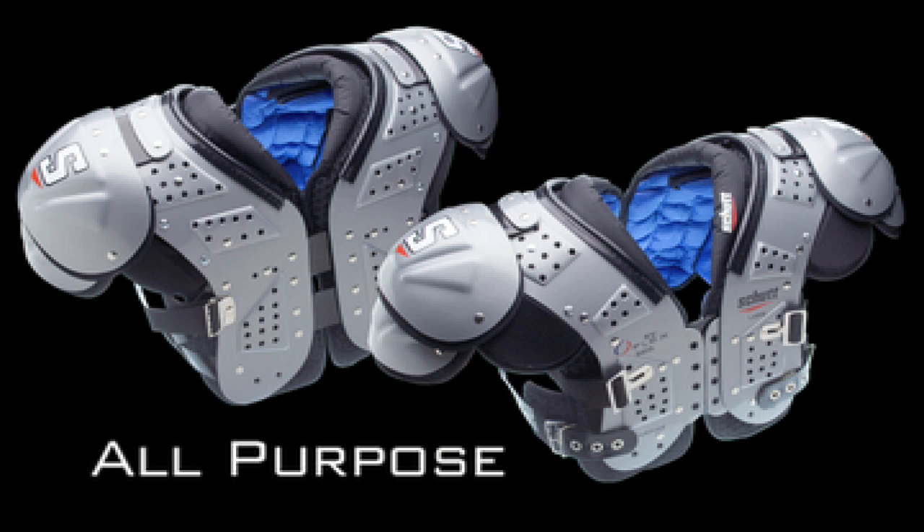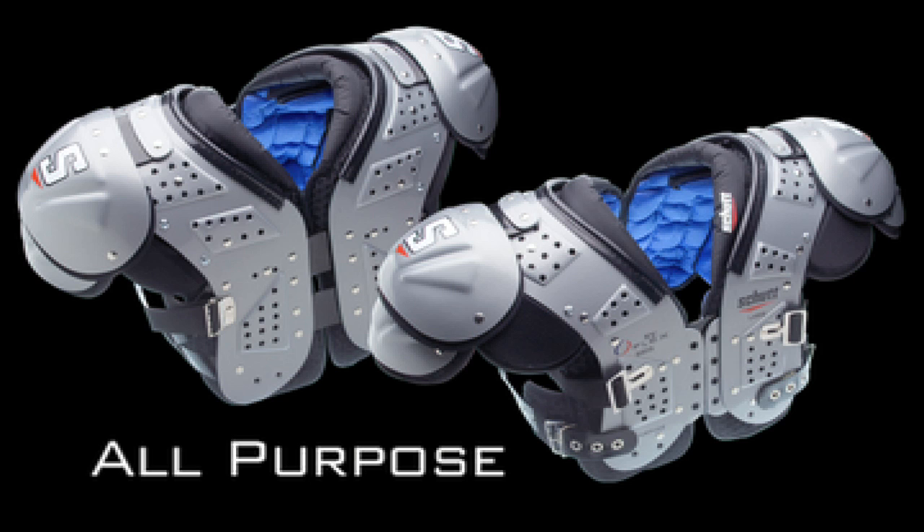The XV-Flex has four distinct arch designs, each one position-specific and each one providing a unique set of features.